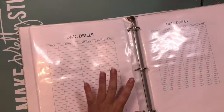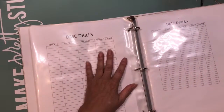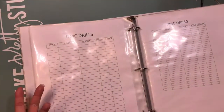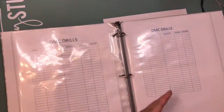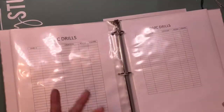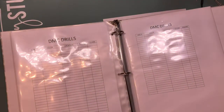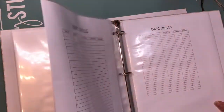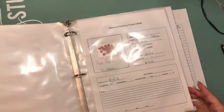I also have a section for DMC drill codes for when I get leftovers. That's going to be another video once I actually have leftovers. I just started so I don't know if I'll have any from the Michael's kit — and that one doesn't have DMC codes anyway, so I'll figure out how to organize those and come back with another video.